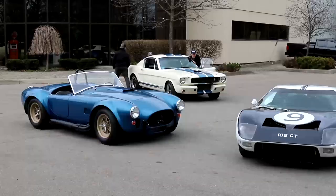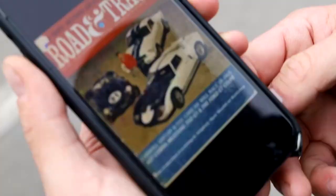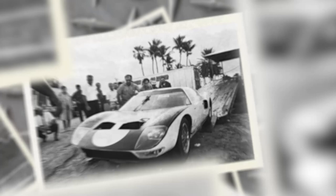We'll start by positioning the cars as close as we can to the original photo. Shelby wanted to show off his 1965 race cars, and there was no better way to do it in 1965 than to be on the cover of Road and Track.